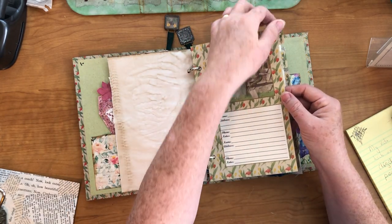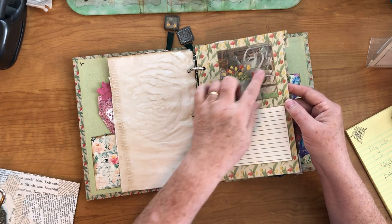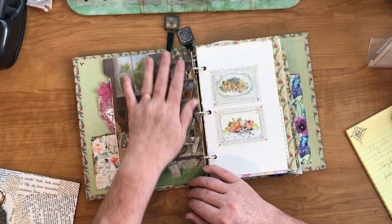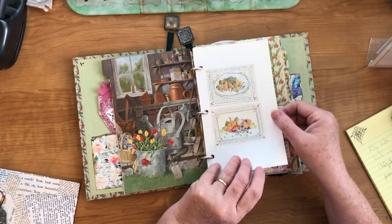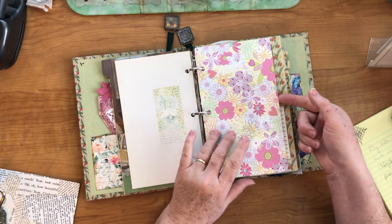These are the tab dividers, and I left them just the way they were because they had a pretty background — pretty photos and places you could write. On the back side they have a solid picture, and each one's different. This is from just a book I have, so it had these pretty gardening-looking pictures on there. So I added it.